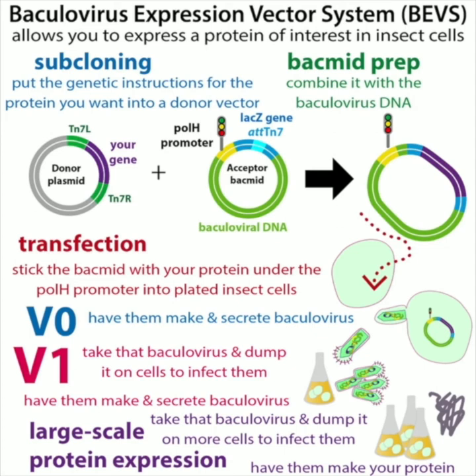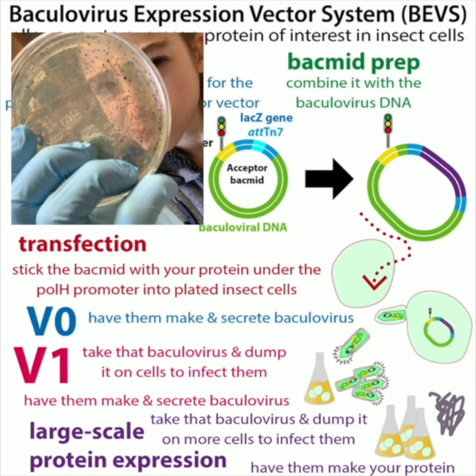A bacmid is like a plasmid, except it can be housed in both bacteria and insect cells. We take the gene through a process called transposition, where the gene is flanked by sequences recognized by an enzyme called the transposase, which sticks your gene into the bacmid. This makes a larger bacmid that holds your gene of interest. The bacmid has the genetic instructions for making the baculovirus and serves as a shuttle vector between bacterial and insect cells.